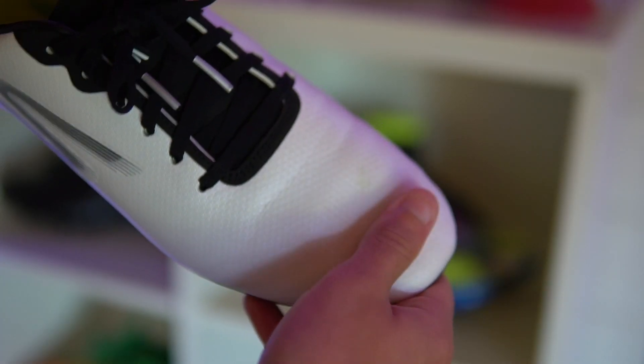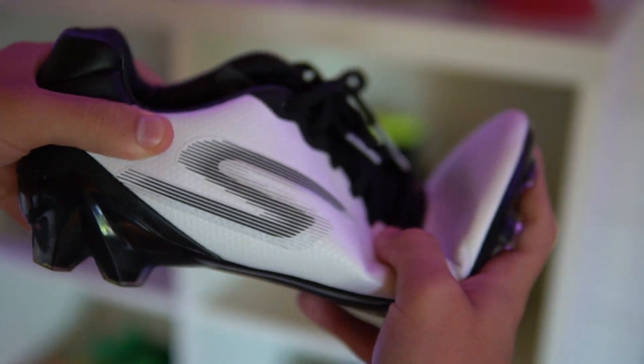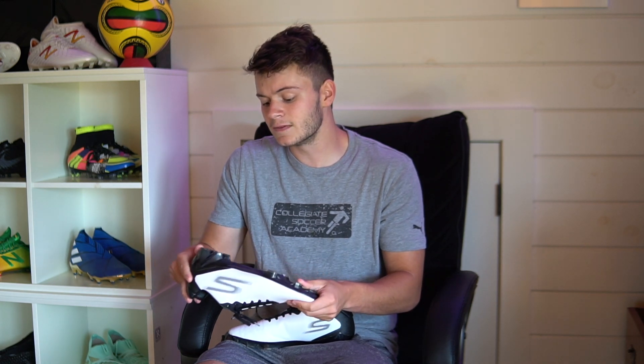I will say one thing I didn't love: the upper material. It did soften up a decent bit, but it feels a little bit plasticky and it just didn't mold to my foot as well as I would have liked. Some better boots have fly knit, prime knit, and other materials that do a better job — they form a sock-like second-skin fit — but I didn't really experience that here.